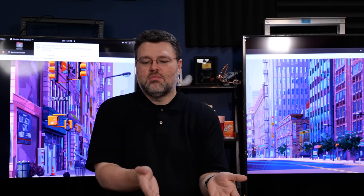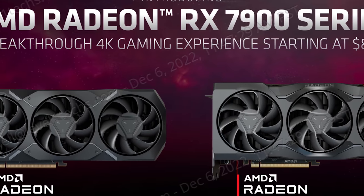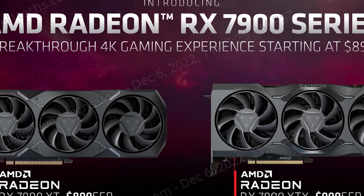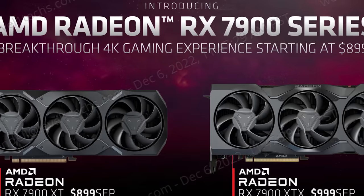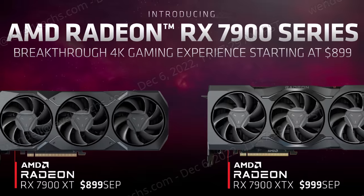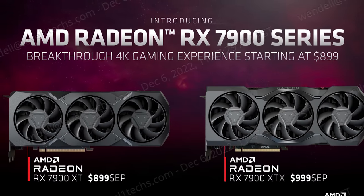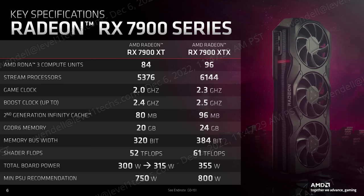Basically all six of those chiplets run on the 7900 XTX, and on the 7900 XT you get five of the six. The $100 price difference between these two GPUs suggests that AMD has a very high yield for this chiplet configuration — I have a feeling that lower cost GPUs are not going to be four of six or three of six memory interfaces working, but time will tell. The 7900 XTX has 96 RDNA 3 compute units versus 84 on the 7900 XT.